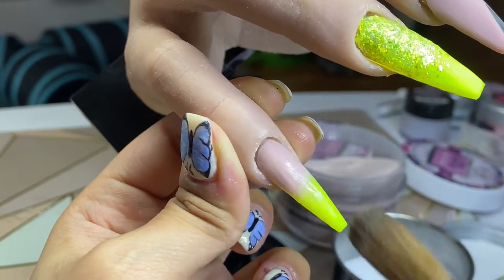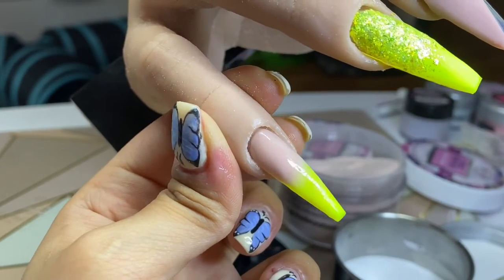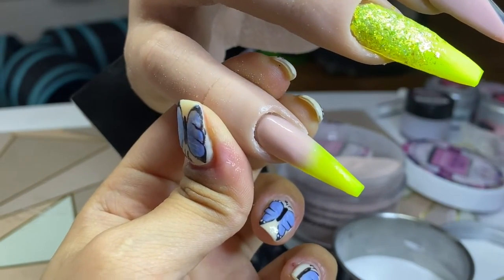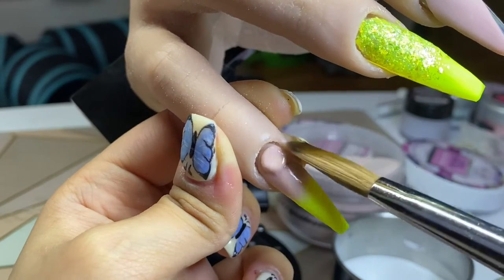Once it's dried, I come in with my back color — I'm using the same Perfect Peach from CJP. I apply it where the neon ends and blend it towards where I want the blend to end, then I come in with a second bead on top of the first and apply as many beads as I want to get the coverage I'm looking for.